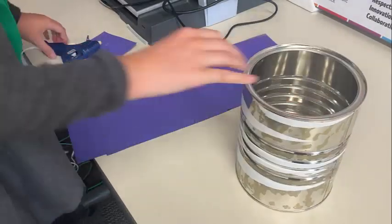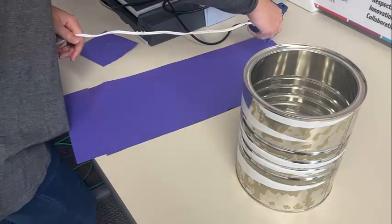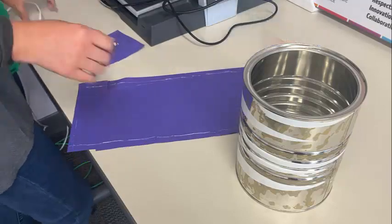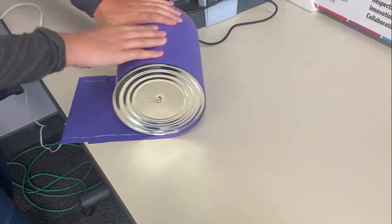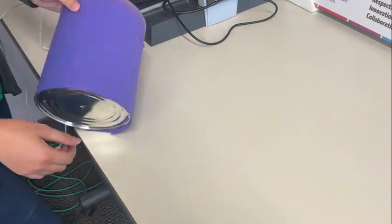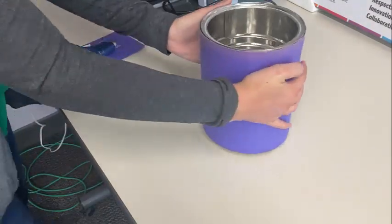We hot glued a scrap piece of paper onto our longer piece to extend it. Then to cover the coffee tin, place a bunch of hot glue on your piece of paper and roll the coffee tin so that it wraps around in the paper.